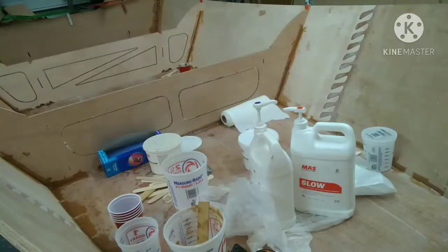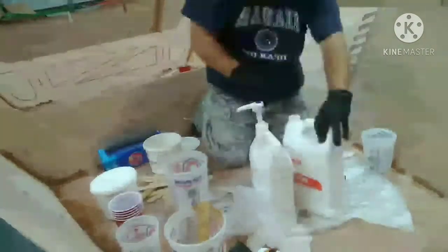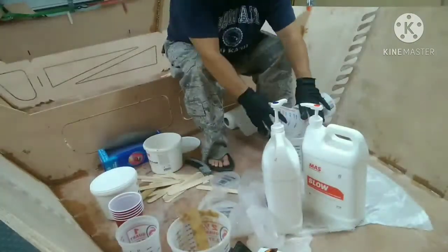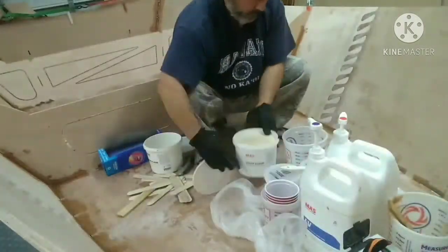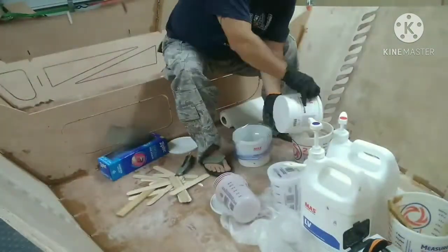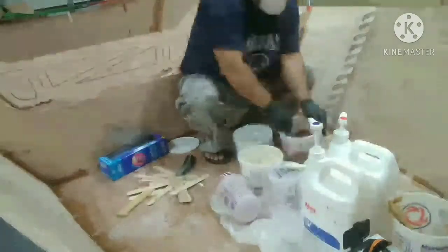This is round two of thickened epoxy and tape. It took me two rounds because I got awful tired doing the first round. It was probably about four hours total to make the epoxy, put it out on all the joints, and then get fiberglass tape over the joints. It's not difficult, but it just takes a lot of time because it's got to be right.